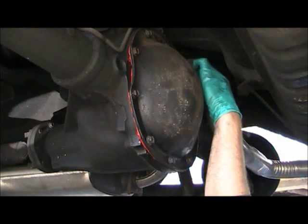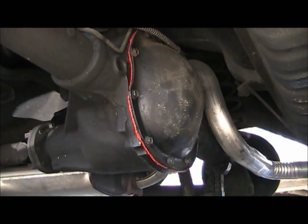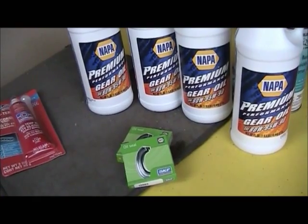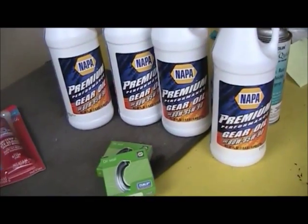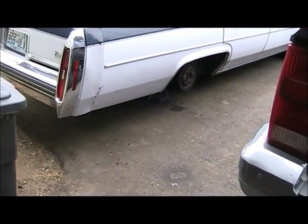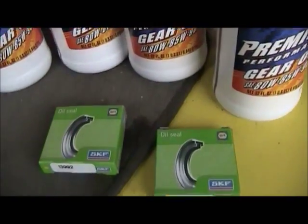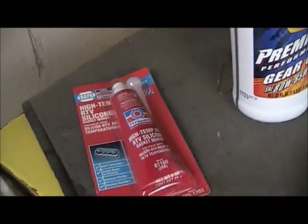Still couldn't find a solid answer on what it is. She's back together. I'll fill her up with oil tomorrow and let all this RTV set up. There's the oil — just gotta put some oil in her. See, she's all back together, just gotta fill her up, throw the wheels on, and hopefully be good. Those are the seals I didn't need since the new bearings came with seals already attached, and RTV which I didn't really need.